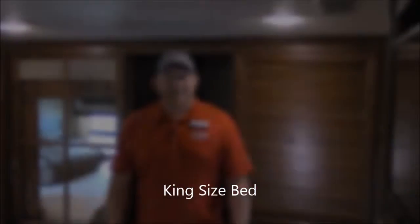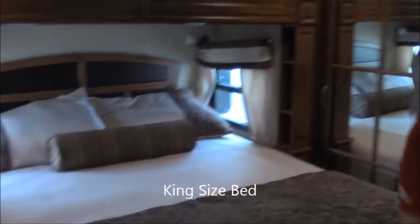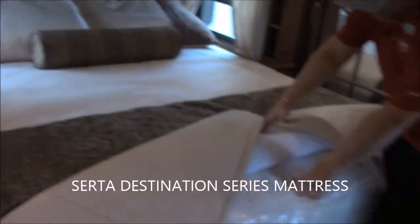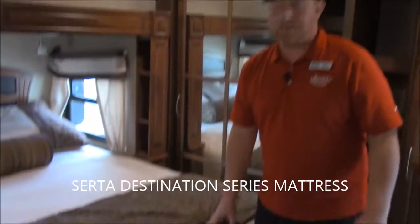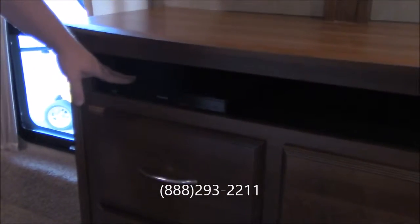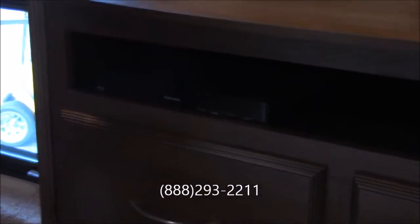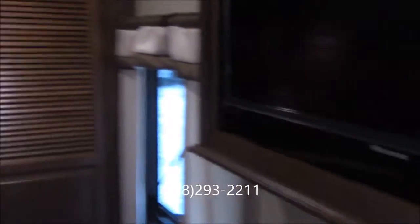All right let's go to the bedroom. Here in your bedroom you can see you've got a king size bed and it does have a nice pillow top mattress on it so you do get a good quality mattress. You've got a second TV here that will swivel. You've got your dresser here and on your dresser — a lot of them don't do this for you — but you've got a second DVD player in here as well that is hooked up to your TV. That's a nice little feature that Columbus puts in there for you.